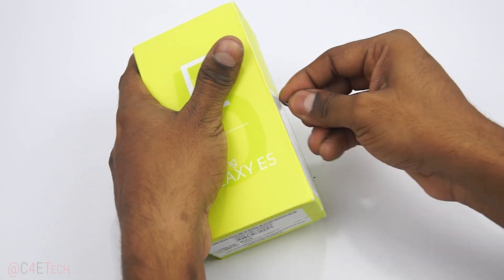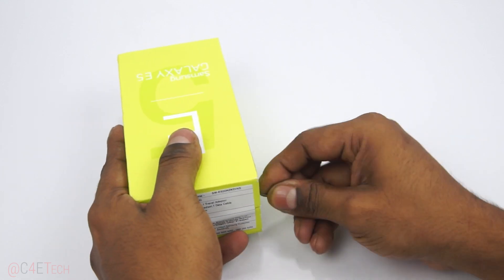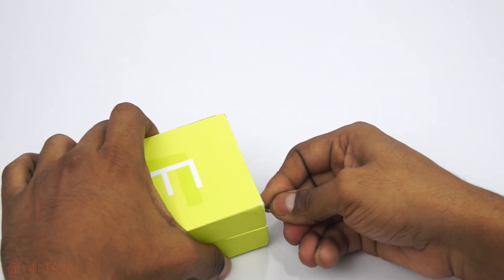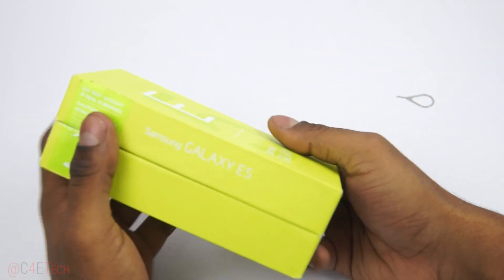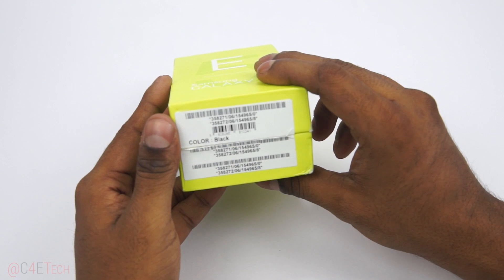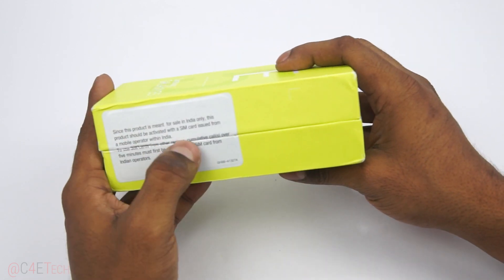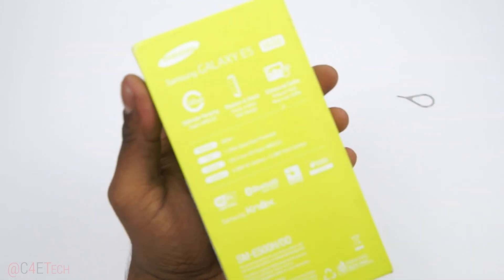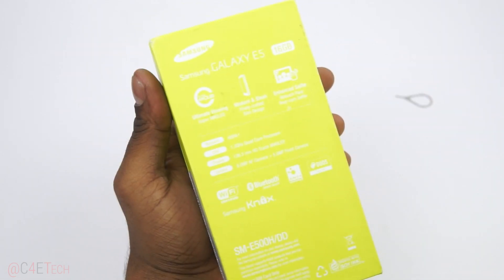Let's just get rid of the seals to the side. Samsung's got seals and stickers on all four sides. We've got the Galaxy E5 branding to the side, just the color and everything over here, region-specific stuff, what's in the box, and at the back we've got a bunch of highlights.